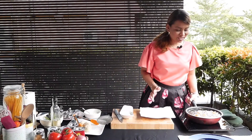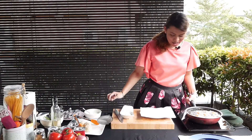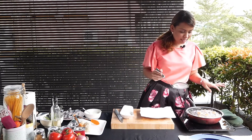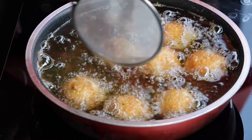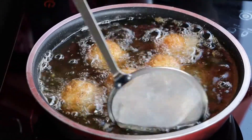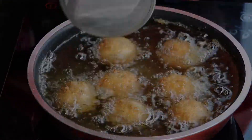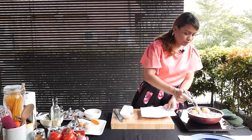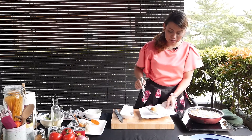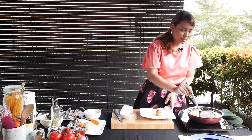My tuna croquettes have been frying for just a while now, about 3 to 5 minutes. They're nice and golden. Just give them a little stir to see if they're done. You may want to keep a couple of paper towels handy. Use a sieve so it's easier — you want to strain out all the excess oil.